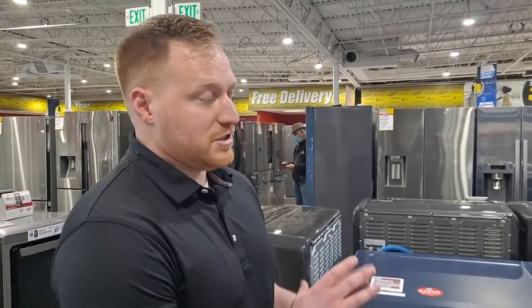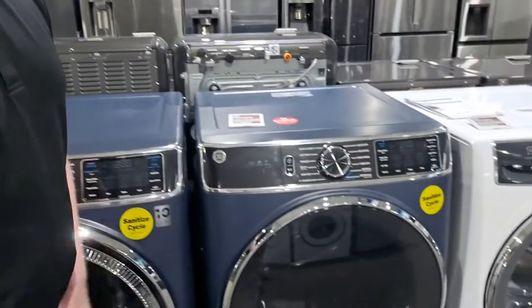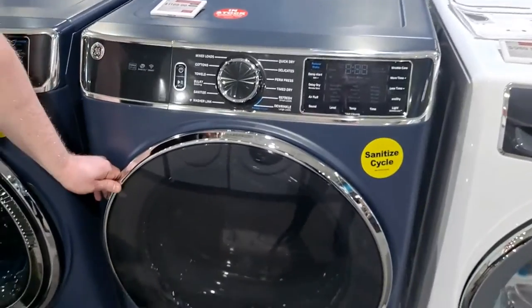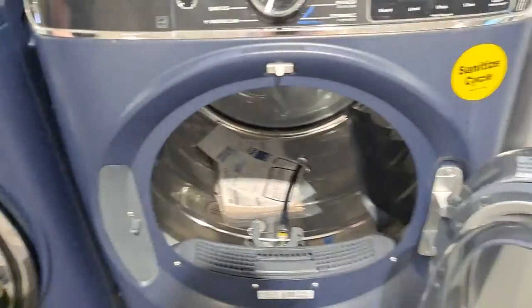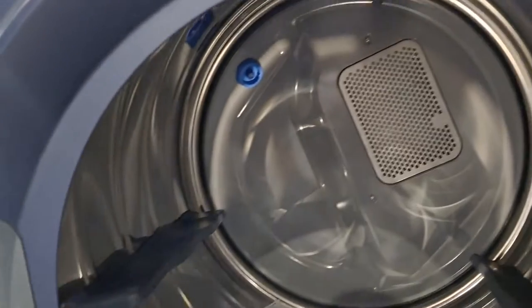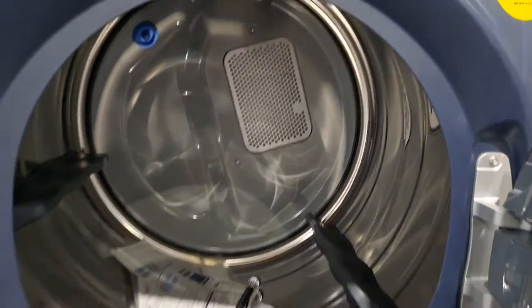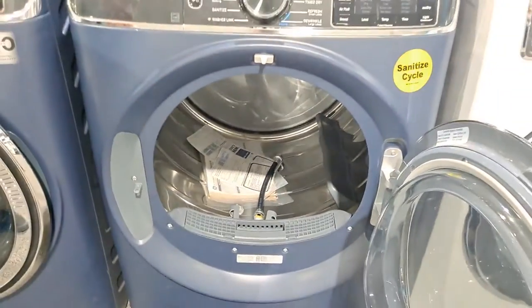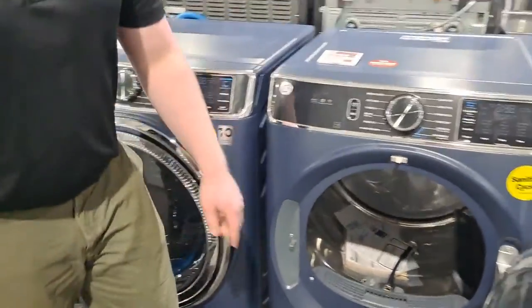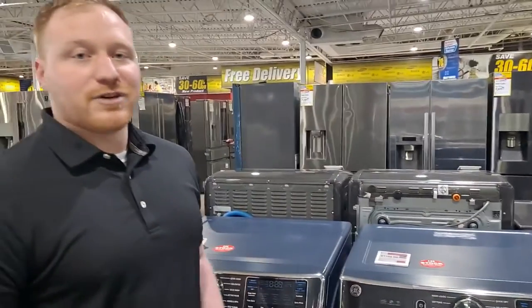Now I wouldn't recommend relying solely on that — you still want a dedicated dryer for larger loads, comforters, and things of that nature. But it is a really cool option for people who would use that feature. The other cool thing about this model is the dryer upgrades to a fully stainless steel drum. Whereas the other models have a coated steel drum — typically porcelain-coated — these are fully stainless steel. That porcelain coating can chip, causing rough spots inside the drum, so the stainless steel drum is an added durability feature that helps with the longevity of the machine.